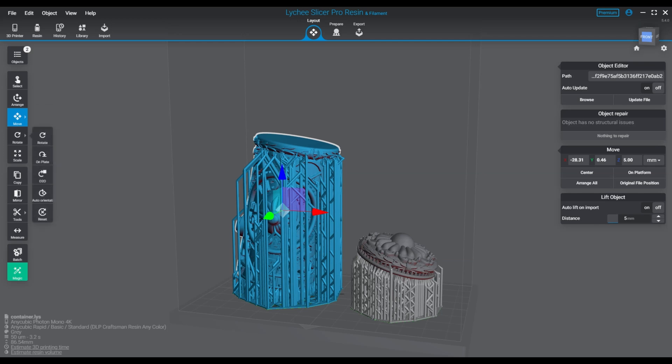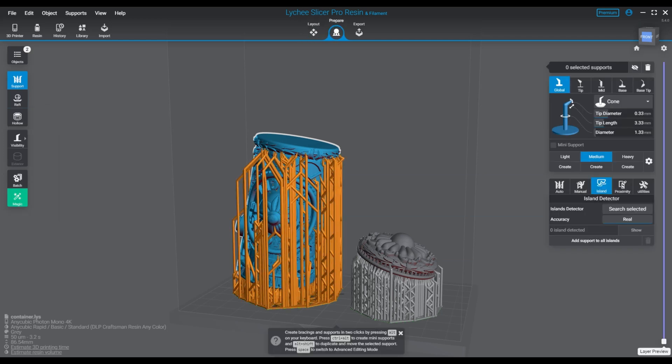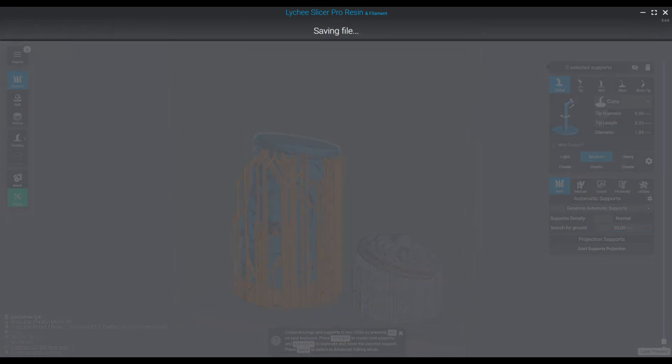We'll go over some of these things as we're talking about them and show you some of these features. There are more improvements and optimizations made with the software — working with 3D projects that have a lot of supports will be a lot faster. I've worked with a few older files that had performance issues and they do perform a little bit better. There's a lot smoother movement, and the clipping seems to have been improved a lot.